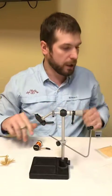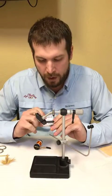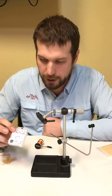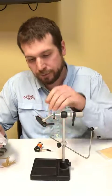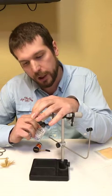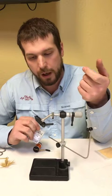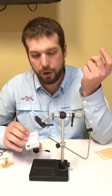We're tying it on a jig hook with a slotted tungsten bead. These have gotten really popular in the last couple years. The reason why a jig hook works so well is because you're riding hook point up. When you put this slotted tungsten bead on your hook, it keels the hook point up.